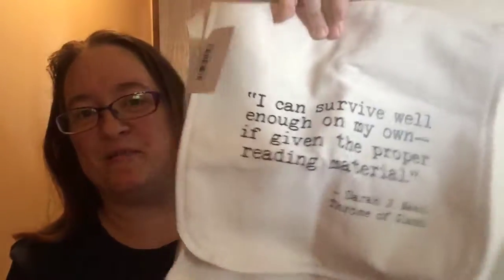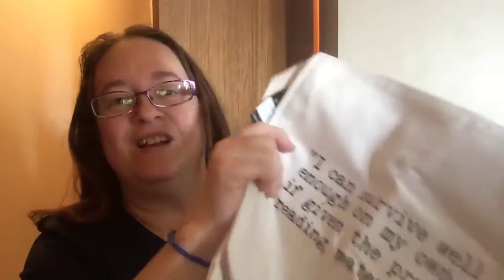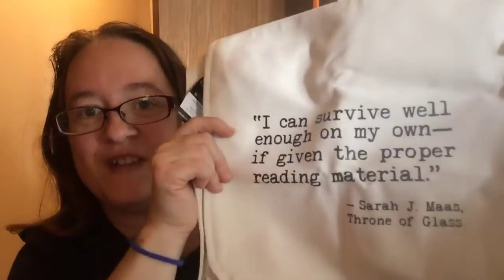I was also able to get this from the Ardalene's Assassin box — I preferred this one instead of the messenger bag because I'm more of a crossbody person. It says 'I can survive well enough on my own if given the proper reading materials' — Sarah J. Maas, Throne of Glass. It's just a regular canvas tote and it's crossbody, that's why I like it.